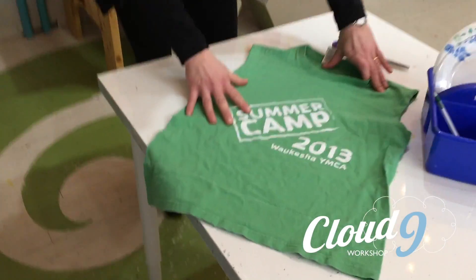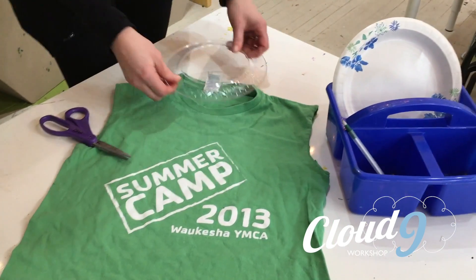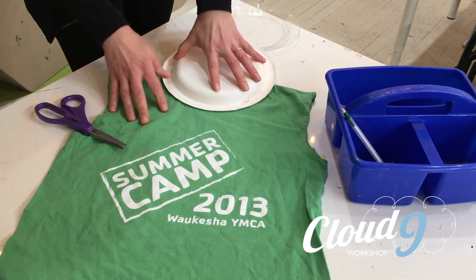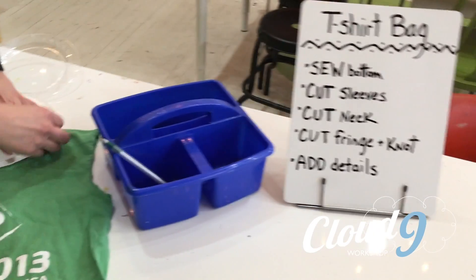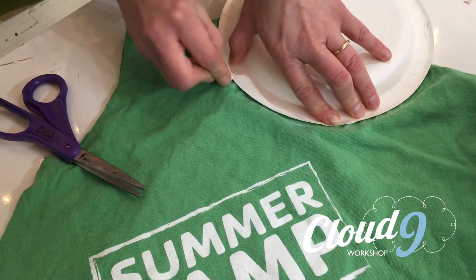We'll do the same to the other side. The next step is to cut the neck. That's where I use these templates. This one looks a bit small, so I'm going to use this one. For a darker shirt you can use chalk, and for a lighter shirt use a pencil or a pen.